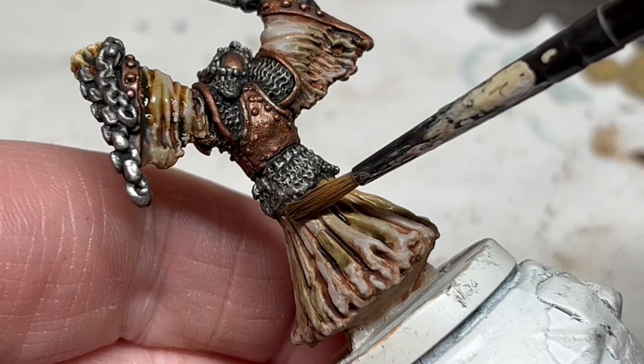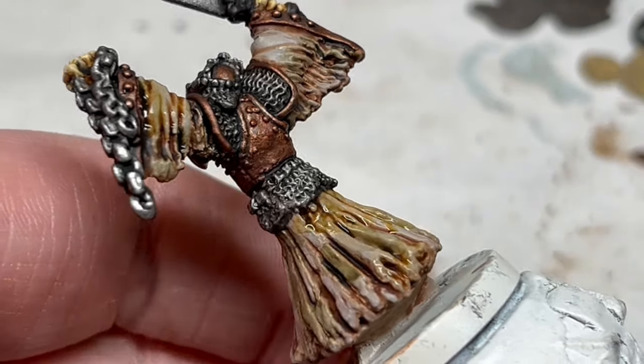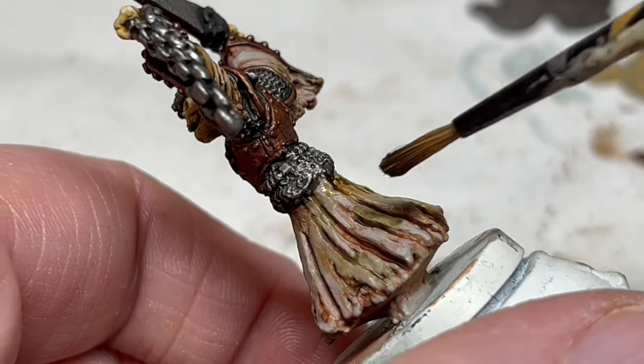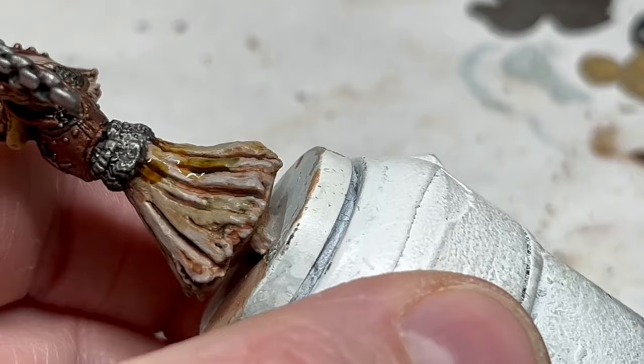After that, if you want to, you could paint some Agrax Earthshade just around the hem of the robe to make it look dirty, like it has been dragged through the mud. But if you are happy with what you have, just leave it at that, and we can move on to one final small detail.